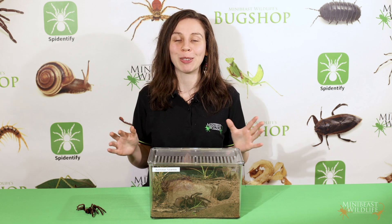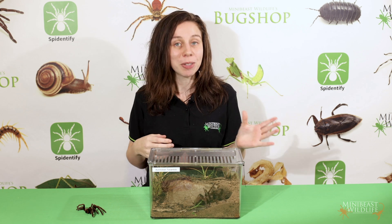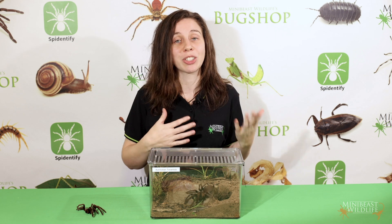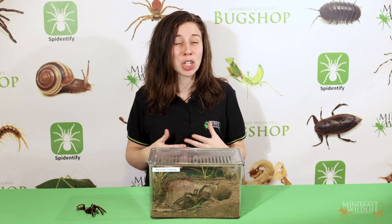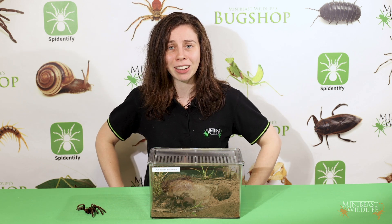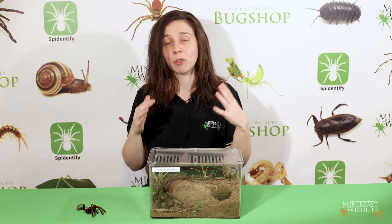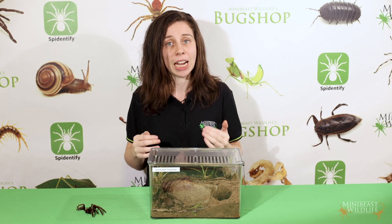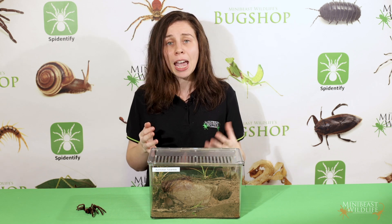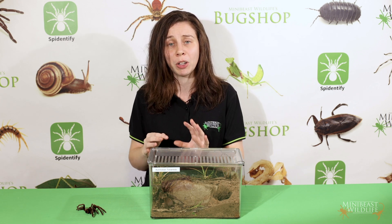If you've gone to all the effort of learning how to sex your tarantula, then you might be hoping to breed them. If that's the case, then getting a tarantula of the opposite sex is going to be the logical next step. Unfortunately, most of the larger sexed tarantulas available in Australia have been collected directly from the wild for sale, which is really bad. People that harvest tarantulas from the wild for sale are just thinking about money, and they'll sometimes take huge numbers from a single site, then someone else will come along and do the same thing. This has potential for massive impacts on the breeding population and the future survival of that species.